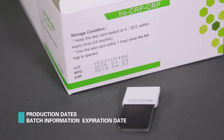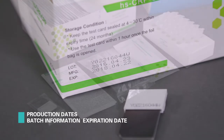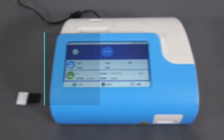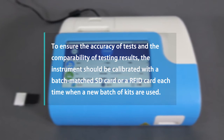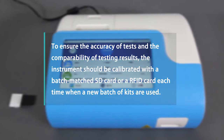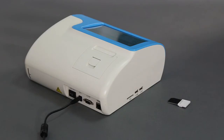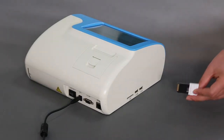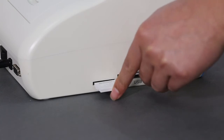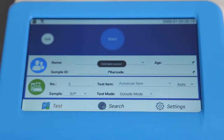Production dates, batch information, and expiration date are labeled on the side of the packaging box. The test card must be used within one hour after opening. To ensure the accuracy of tests and comparability of testing results, the instrument should be calibrated with a batch-matched SD card or a RFID card each time a new batch of kits is used. Insert the SD card into the slot or place the RFID card at the identification area and press OK to upload the data.